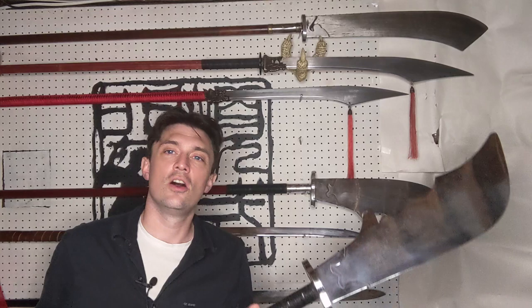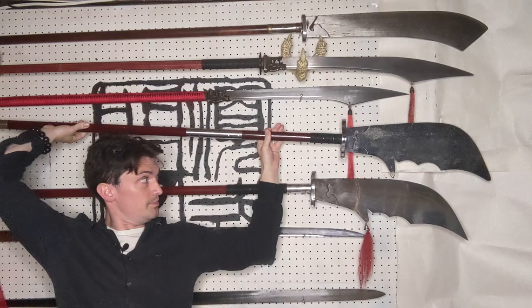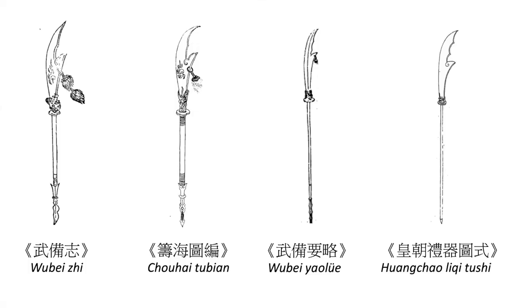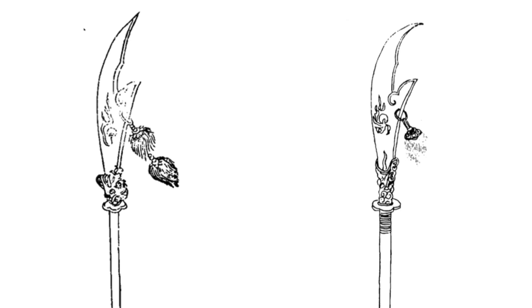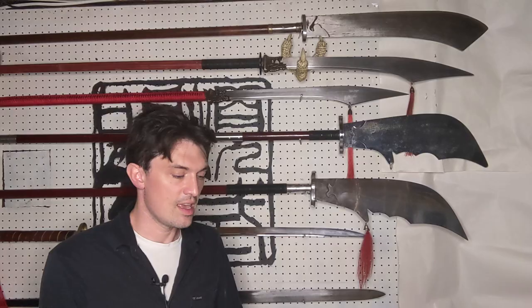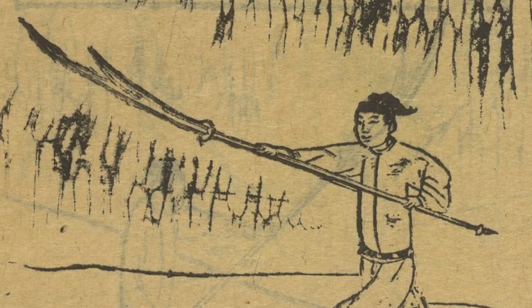That's the basic shape of a modern Guan Dao: a crescent-shaped blade with an upward-facing hook on the back, a pole, and a butt spike. Looking at Guan Dao from the late imperial period, we can see they are actually pretty consistent with modern Guan Dao — still a crescent-shaped blade with an upward-facing hook, a pole, and a spike at the bottom — though there are some important differences worth pointing out.